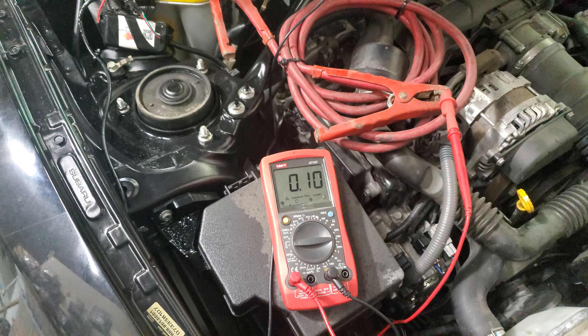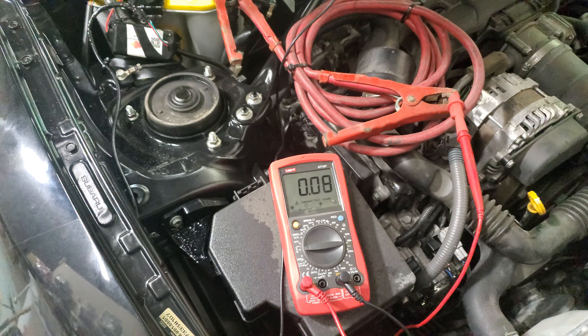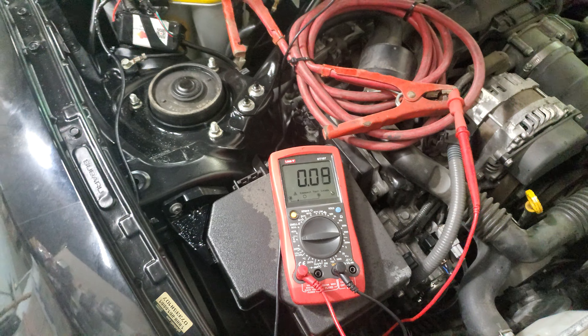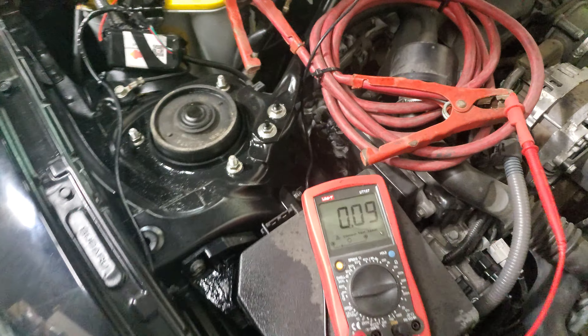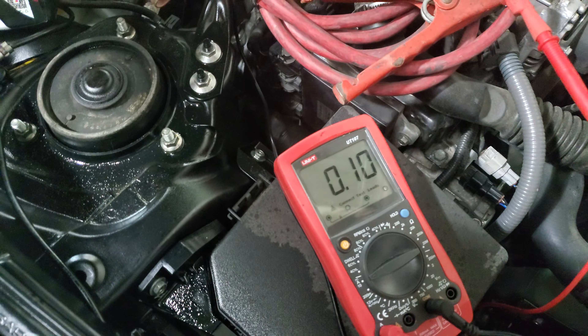We have the alarm on, and this is a normal draw — that's okay. The car is locked, the alarm is active, and this is a normal draw for the alarm to be working with the vehicle. It's not going to affect your vehicle; it would take a few days before you'd see any effect.